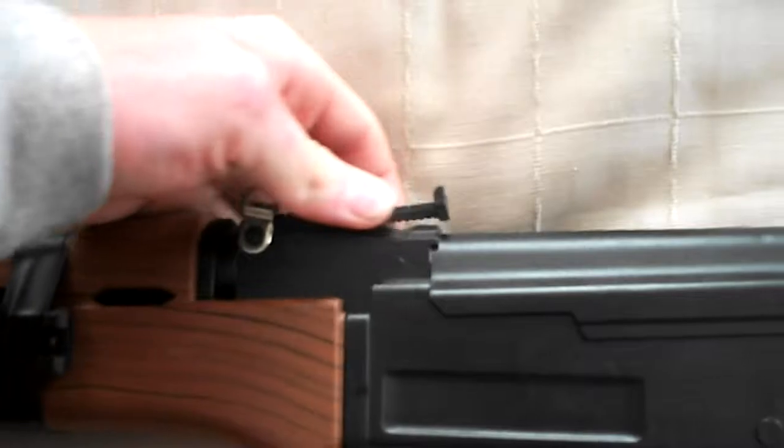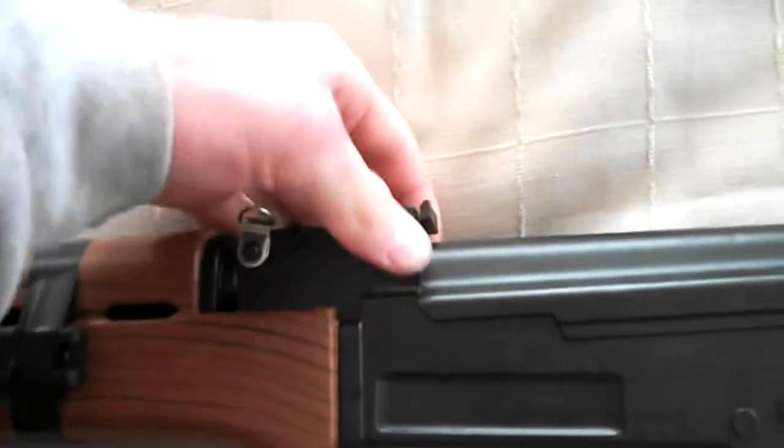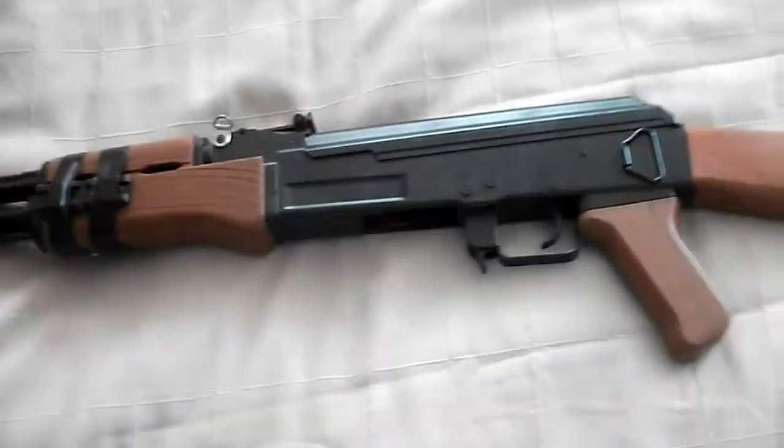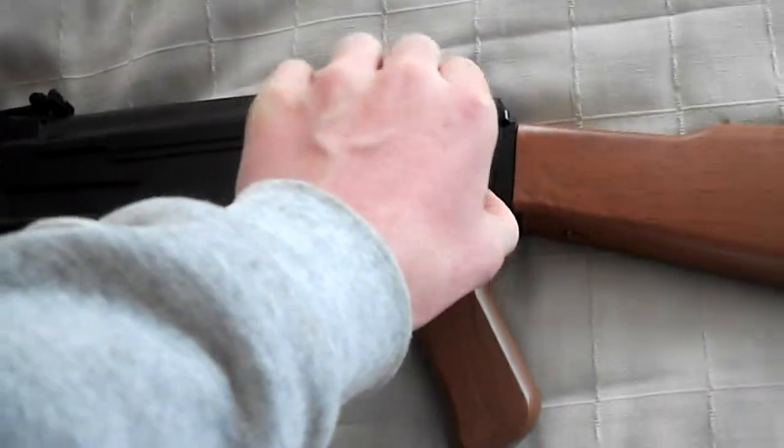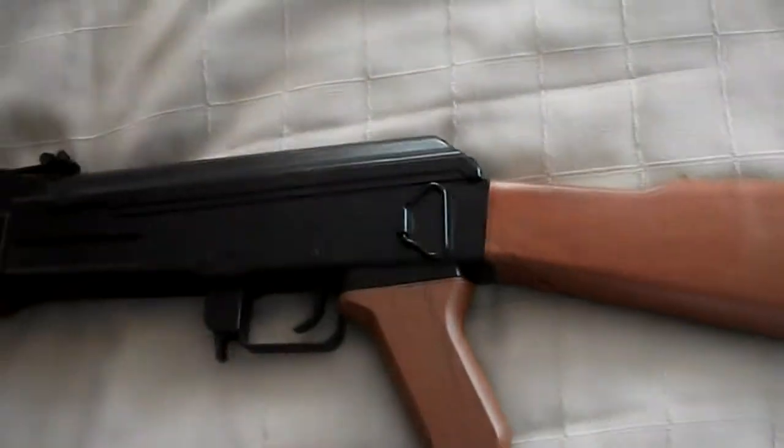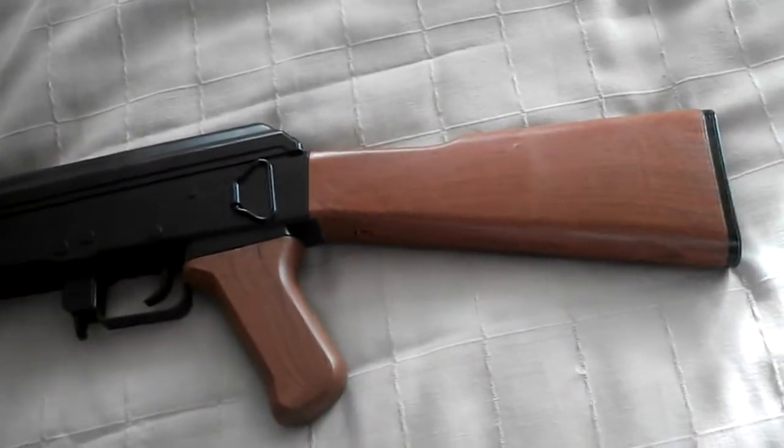It's got adjustable iron sights — it goes up to eight meters, so I guess it's kind of implying eight meters of accuracy, but I don't know. A lot of the stuff looks like it would move around, but it's not — it's fixed to the actual thing. It's made of plastic.